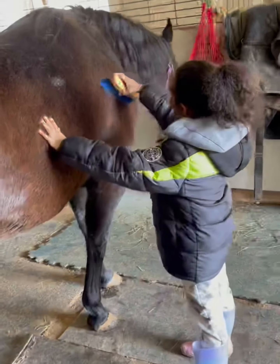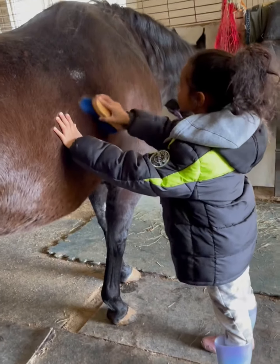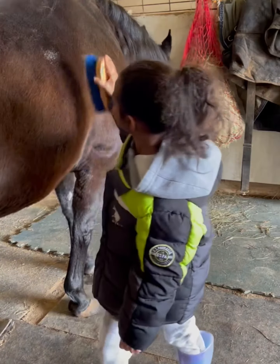I'm taking a video. This is Gia brushing Missy. Sunday, March 21st. Say hi. Learning how to brush a horse.